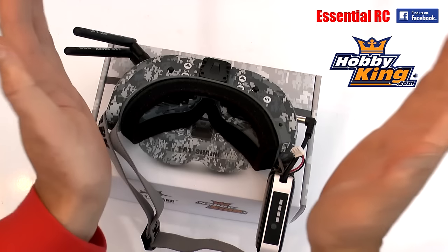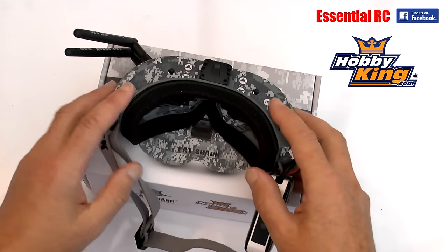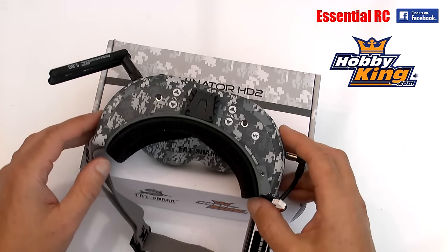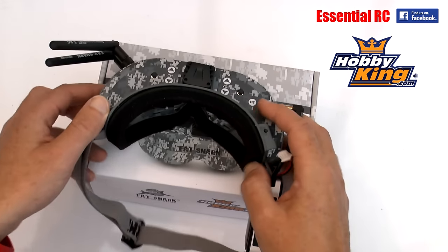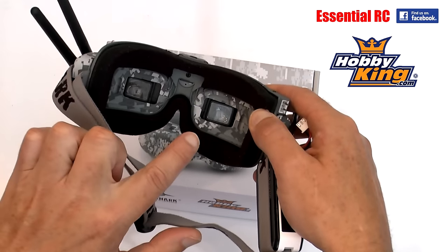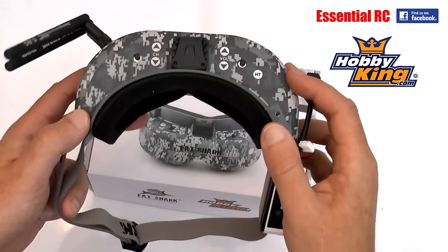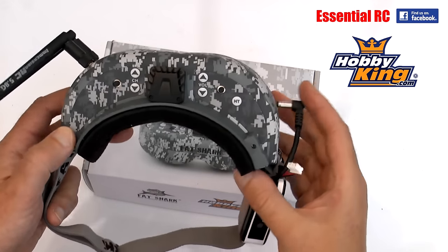These have an amazing 50-degree field of view, as opposed to the 30-degree field of view on the previous version of the Fat Shark goggles, so it's going to seem a lot more immersive - you're going to see a lot more width when you're flying your drone or quad. They show 800 by 600 resolution - don't know why they call them HD, but it captures at 800 by 600, which is what we used to call Super VGA back in the day.